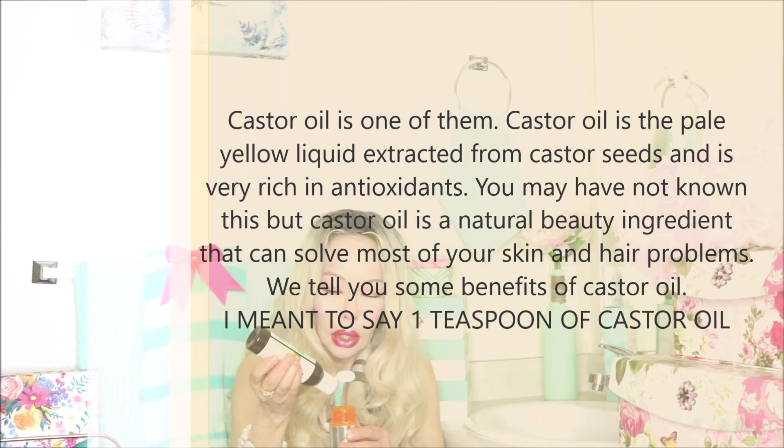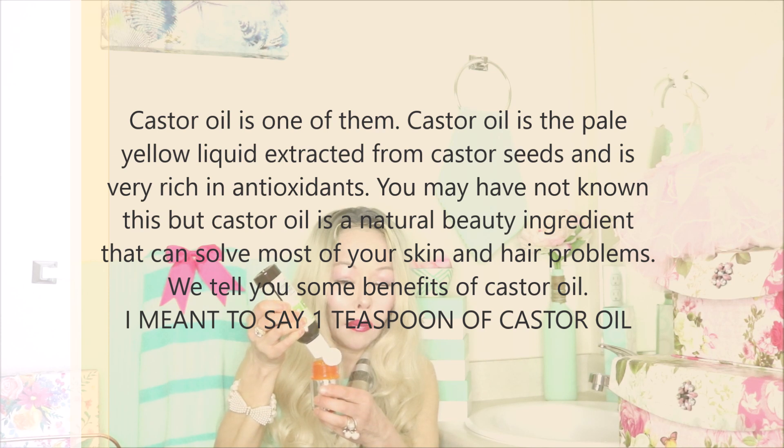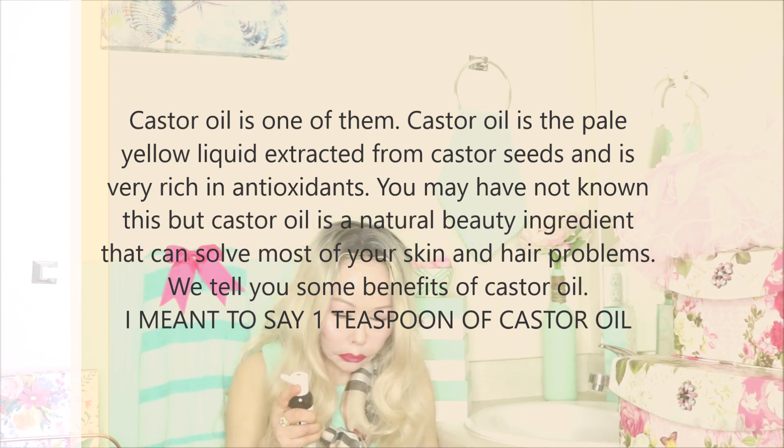The next oil we're going to use is castor oil. Castor oil is a thick oil, so we're going to use a small amount — just enough to hydrate the area of the eye. Castor oil helps with the production of collagen. The fatty acids in this oil help to nourish the skin and the pores to enable a skin transformation. It's very soothing, emollient, and protecting. We're going to put one tablespoon of the castor oil. The company is Aura Kasia — make sure it's organic.